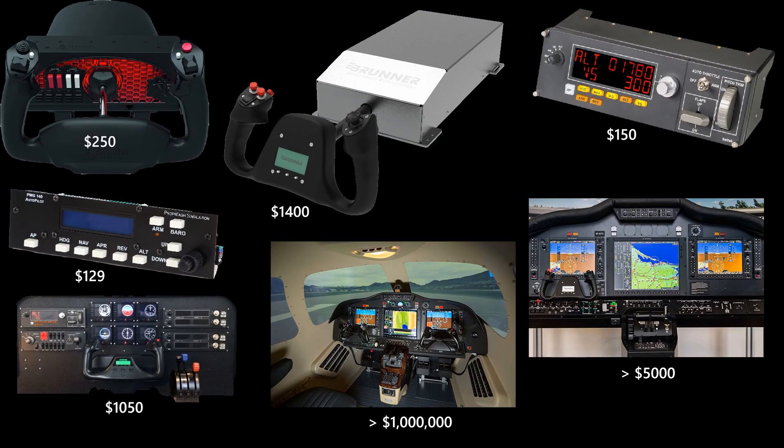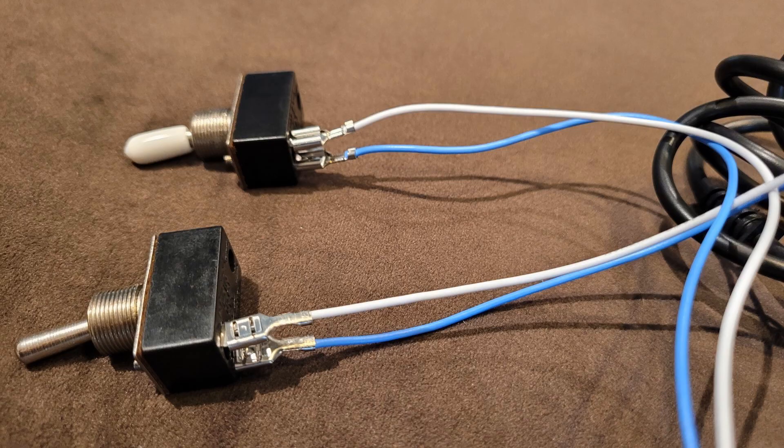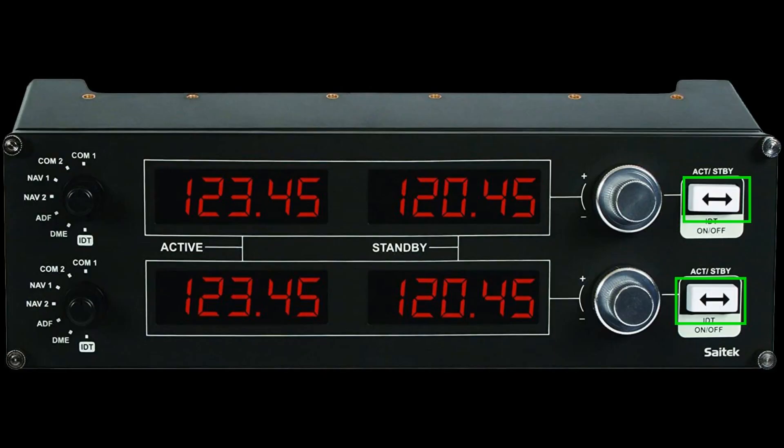Have you ever wondered where these prices come from and why they can vary so much from one manufacturer to another? In this video we will answer these questions by analyzing some pre-made components and understanding the basics behind these prices.